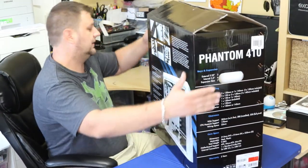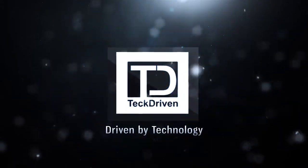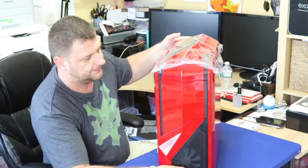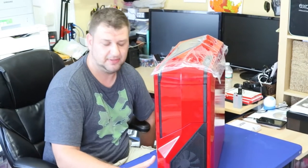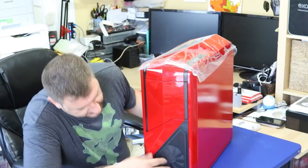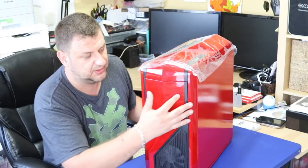Let's take it out of the box. This is the front of the case — as you can see, it's quite big for a mid-tower case, but I promise you it is a mid-size ATX tower. It has fans in the front which you can see, and we'll highlight that later in the video.